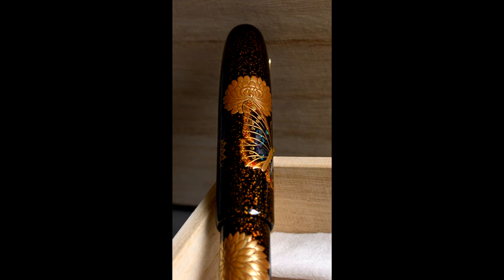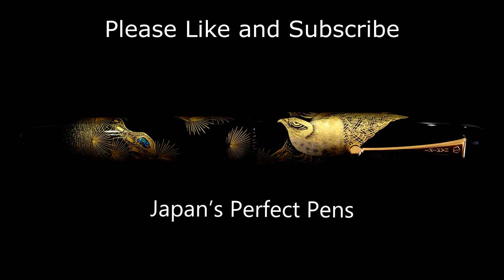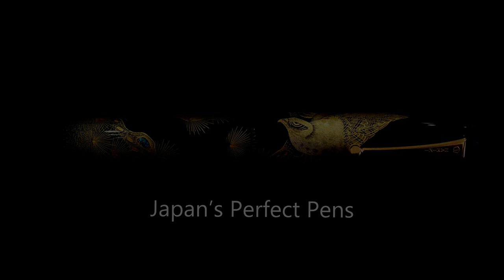I hope you've enjoyed this review of this quite hard-to-find pen. The Butterfly and Chrysanthemum is absolutely gorgeous, and there are many more similar reviews coming up soon. Please like and subscribe — I look forward to seeing you next time. Thank you.